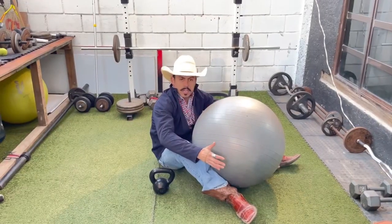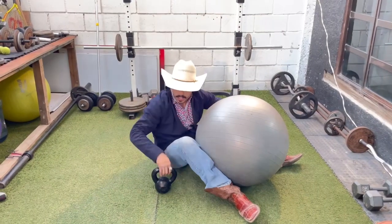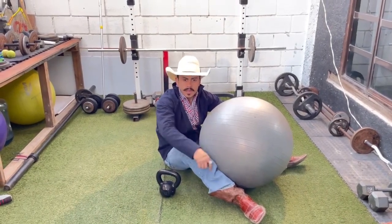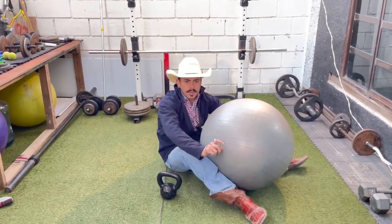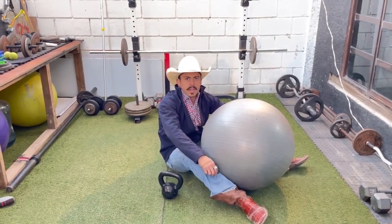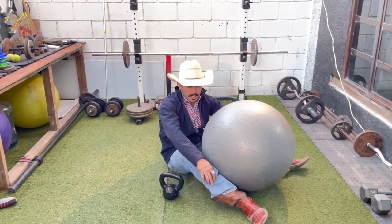In this exercise, we're going to be needing a medicine ball. In this case, I'm using a kettlebell. You can use whatever you have there — maybe a dumbbell, maybe a bottle of water you fill up. Whatever you have in hand, just make it useful and make it work for you.